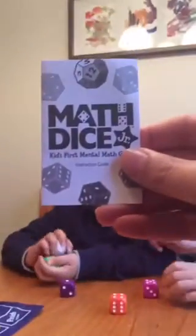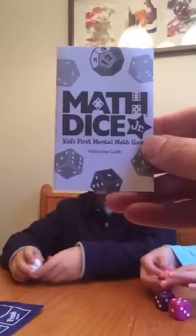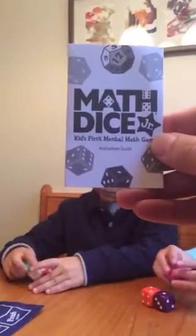Welcome, replay viewers. We are doing this scope again. I recorded it a few minutes ago, but it turned out the microphone was not working on my phone. So we're doing the iPad now. Here's what we're doing.